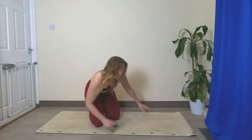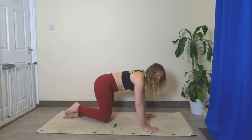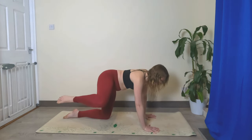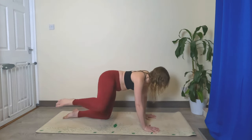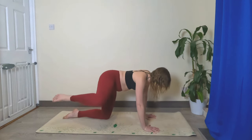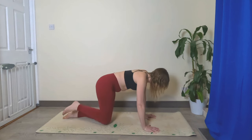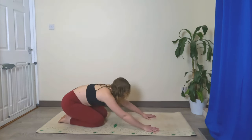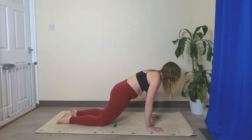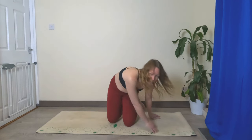Hold it at the top, bring it out to the side. Now hold it here — we're going to lower it back down without the knee touching the ground and lift it back up, ten of these. Bring it back down: one, two, three, four, five, six, seven, eight, nine, you got this, ten. Bring it back down, maybe shift the hips back and forward for a little stretch.